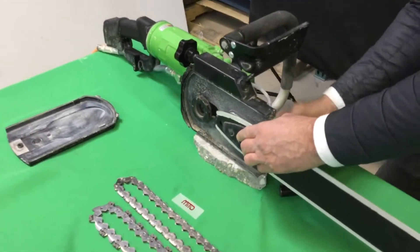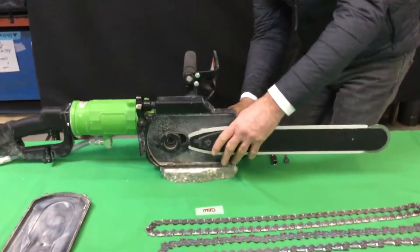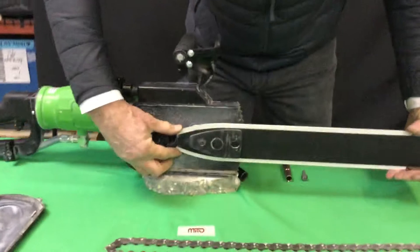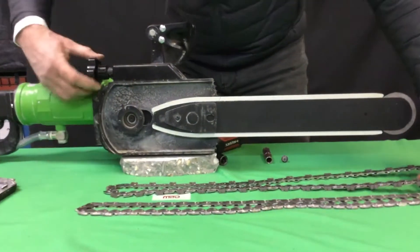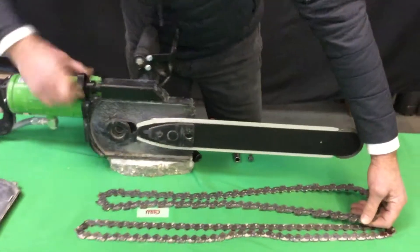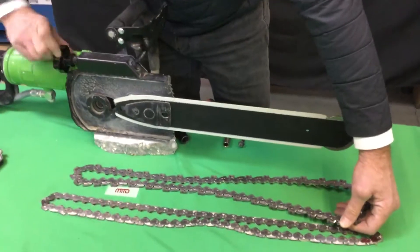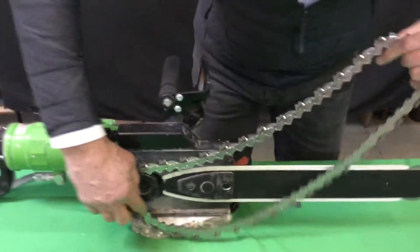Once tightened, you must bring the quick tensioning system to the home position in order to mount the chain. Mounting the reverse diamond chain is very similar to other systems. Using the quick tensioning system allows the operator to quickly adjust the tensioning system during the cut and during the mounting and removal of a new chain.